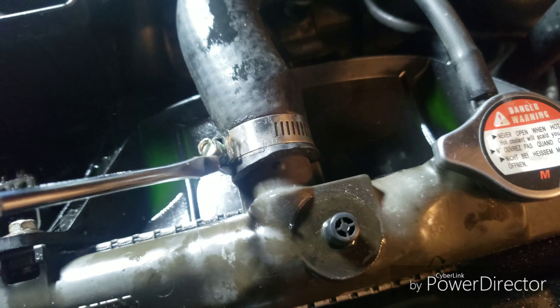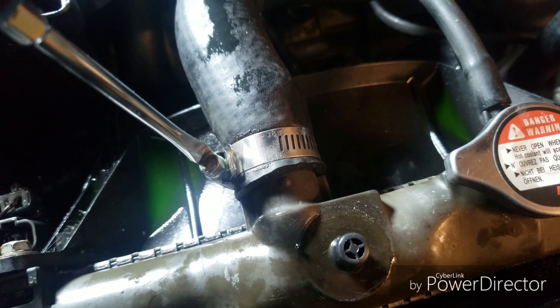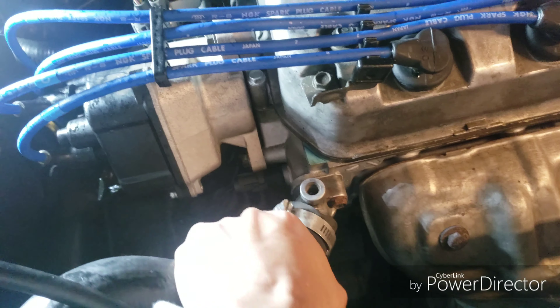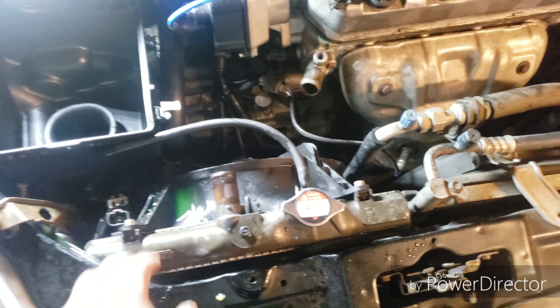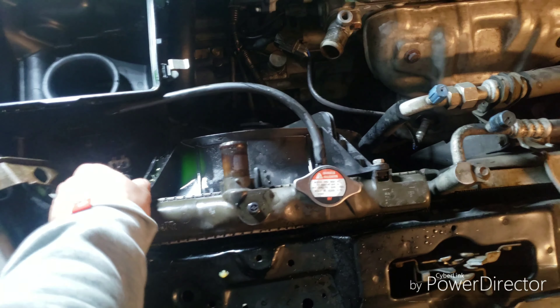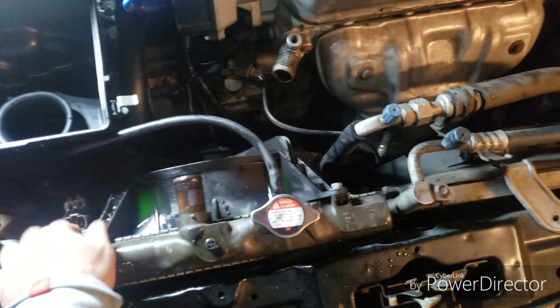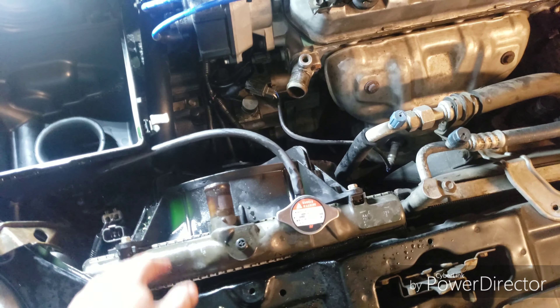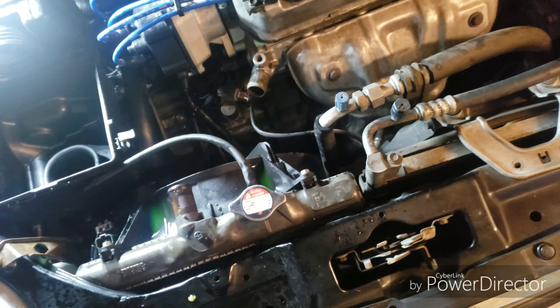Now you're almost able to move it freely, but there are still a couple things to remove. You want to remove the reservoir out of the way. After you slide this out, remove this clip - it looks like it hooks up to a fan switch. Press that little tab from the inside and you're able to slide that out.